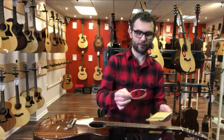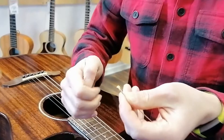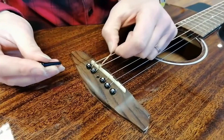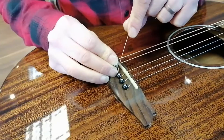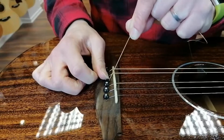To replace the string we need to take our new string that comes coiled. Unwrap it and we have a ball end at one end. That part goes into the bridge of the guitar. We just place that in the hole there, and the bridge pin has a wee channel here. It's important that it is facing the saddle, and we just press that in whilst holding the string upwards as well. That pulls it in nice and tight — the ball end is nice and steady in there.